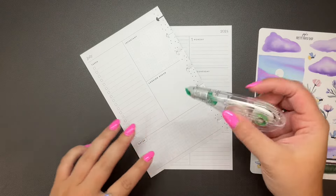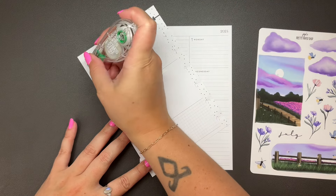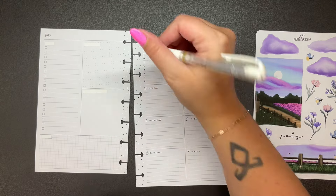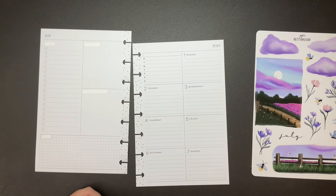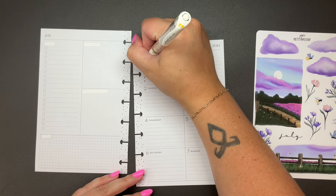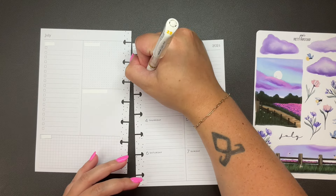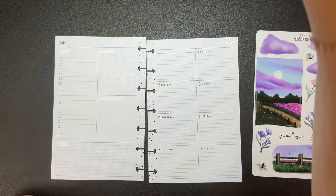I'm just gonna wipe these out with white out this week because I'm feeling lazy. Also, these stickers are paper so it's not a huge deal. I am going to use my Uniball Signo white gel pen for the days of the week, because I can't always get them covered up all the way with stickers. It just looks a little less obnoxious than the white out — it blends into the paper a whole lot better.